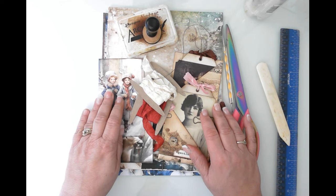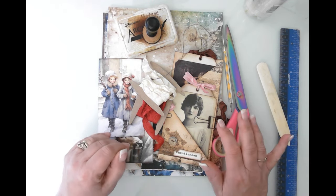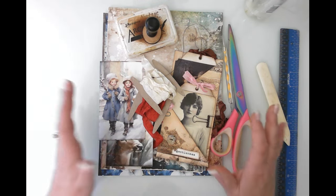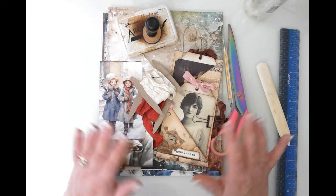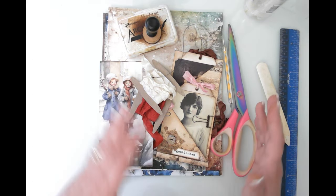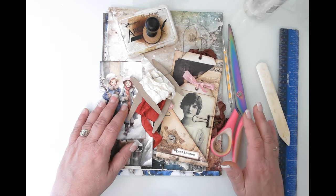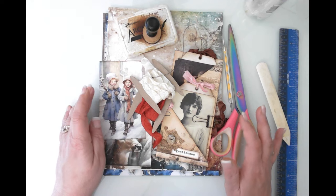Hello friends, this is Kara Renee with Be Reborn Art and Healing coming to you with another craft with me. This is another inspired video — I follow Amanda over at Scrimping Mommy, a fantastic creator. She's got this contagious laugh and when she does her folios she's very particular about measurements, but otherwise she just goes with the flow, similar to what I do. This project is inspired by Amanda.